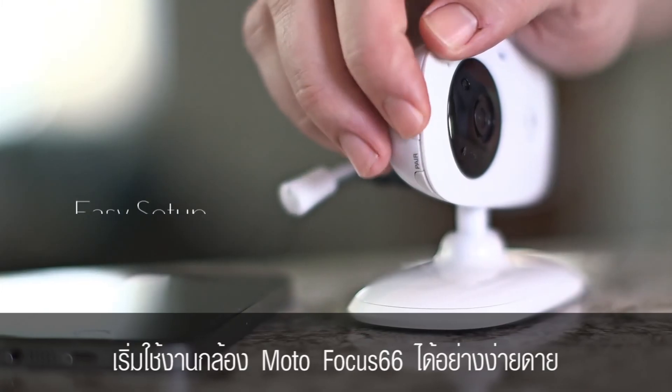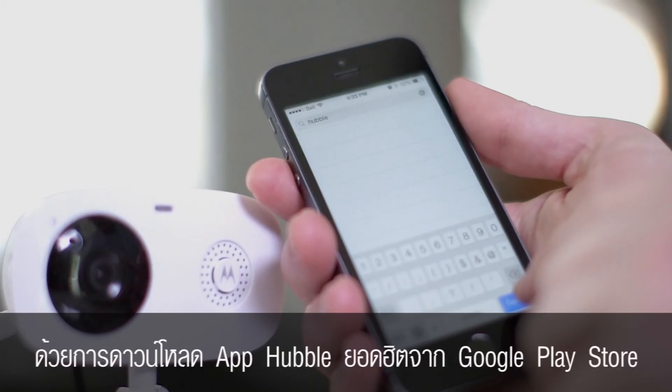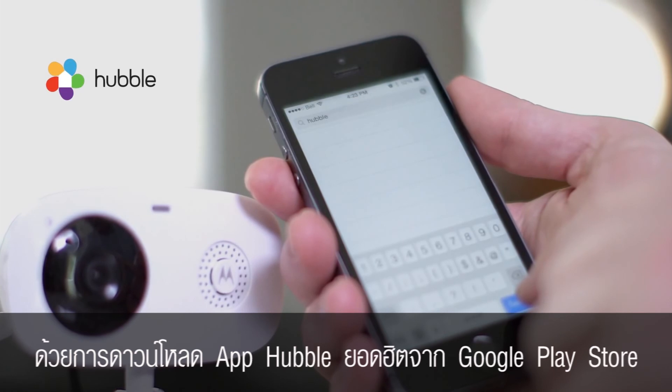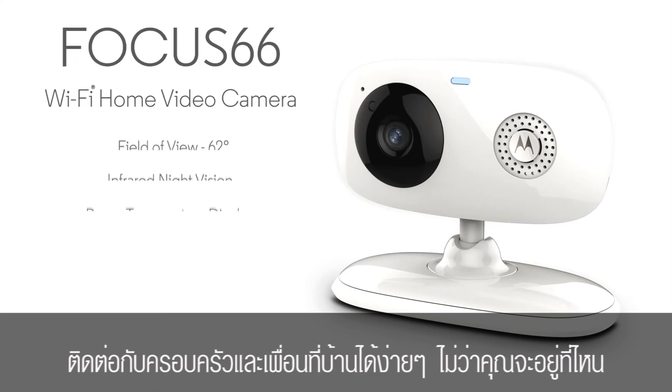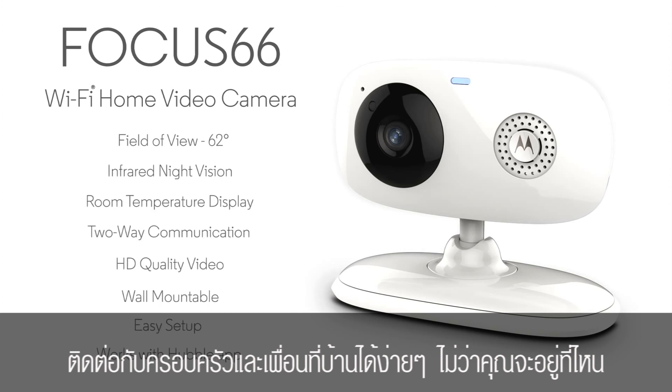To start using your Motorola Focus 66, just download the Hubble app from the Google Play Store or iTunes App Store, and you can easily stay connected to your family and home wherever you are.